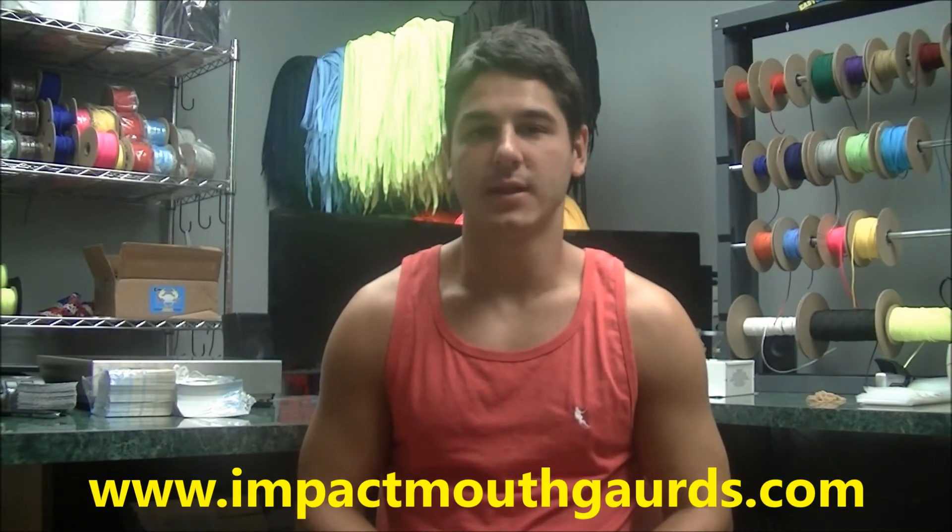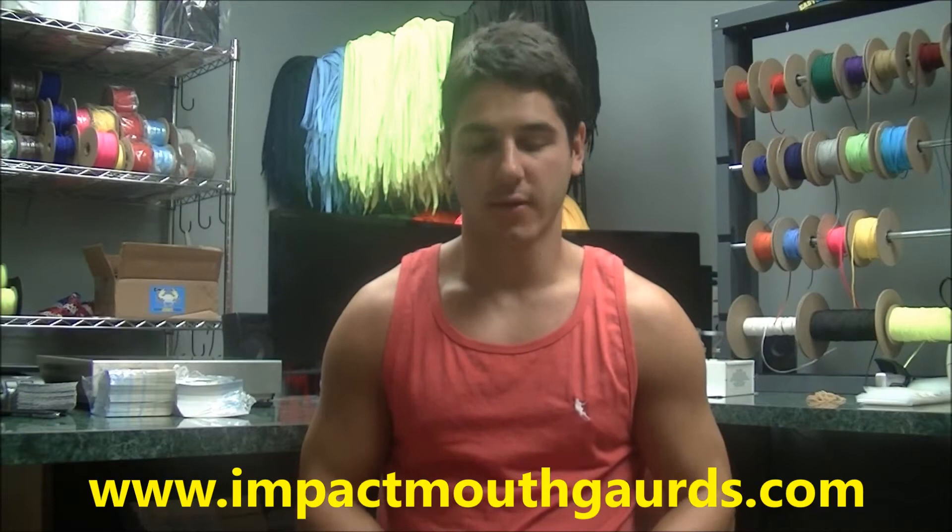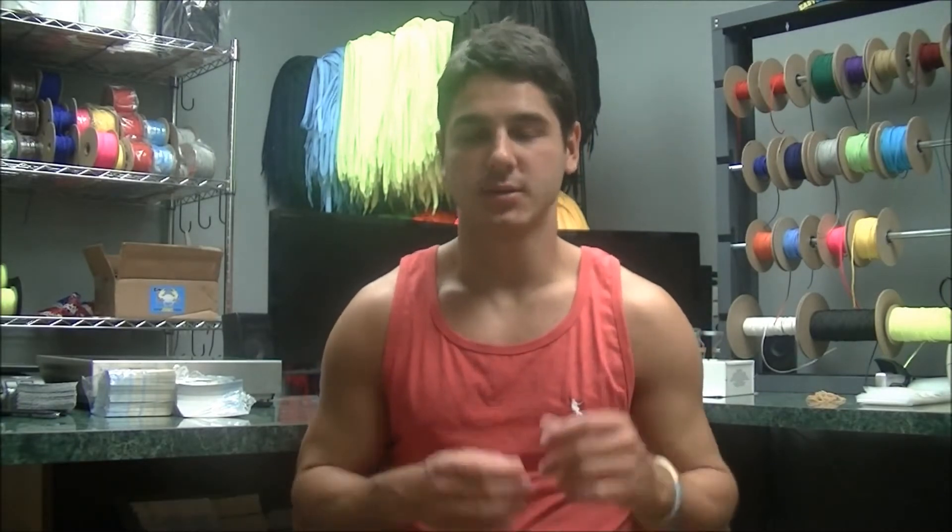So what it is, it's a mouthguard service where they send you the package, you do a custom mold to your mouthguard, you send it back and they send you back a fully custom mouthguard that is completely fitted to your mouth.